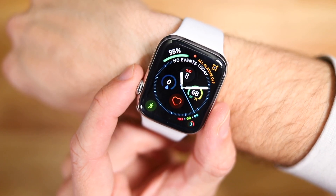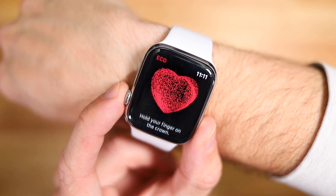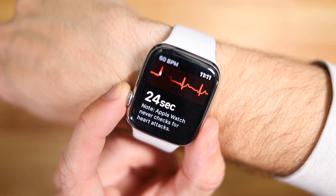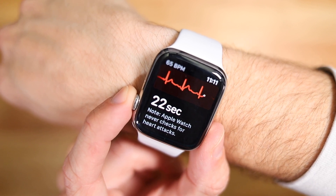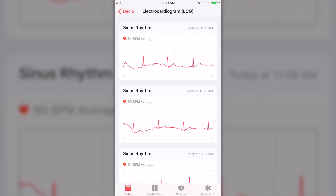The Apple Watch has always monitored your heart rate regularly, but to use the ECG functionality, it's actually really simple. There's a new ECG icon — you just open it up, place your finger on the crown of the watch for 30 seconds, and it monitors your heart and gives you the results, also sending them to your iPhone to store and analyze.